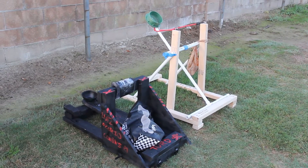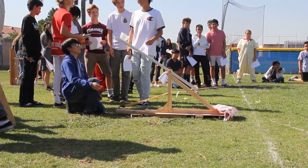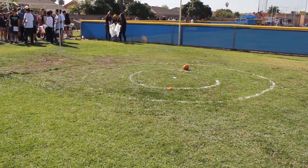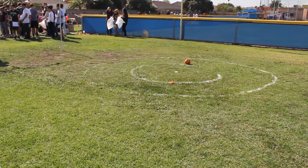Basically what we're supposed to do is we had a couple weeks to build a medium-sized catapult that would launch a pumpkin at least 10 meters and over a 2 meter high barrier. From the bullseye you have a 1 meter range and a 2 meter range, and as you get closer to the bullseye you get more points.